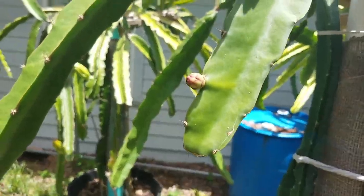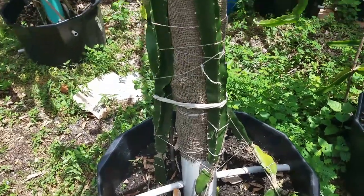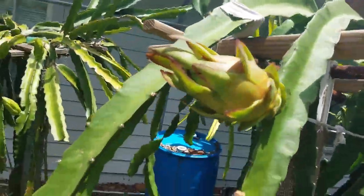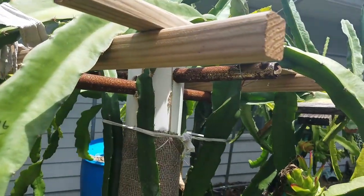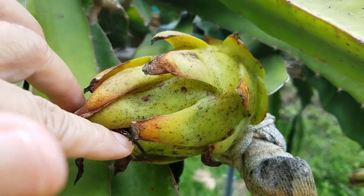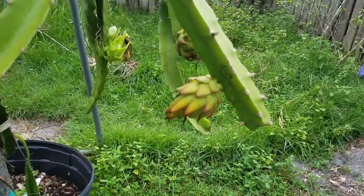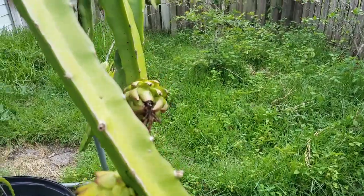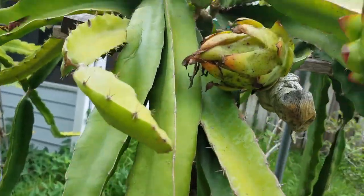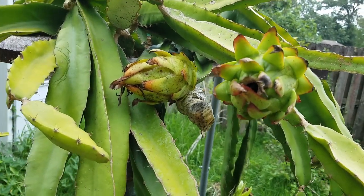Now there's another flower bud coming out. I still have three grafts here that haven't flowered yet — I'm eager to see what their flowers look like. I don't want to keep this fruit on too long, so I'm going to harvest it today. I still have many others, so if this one is harvested a little early, I can harvest some of the others later to compare. It already looks a little yellow, so I'll harvest it today.